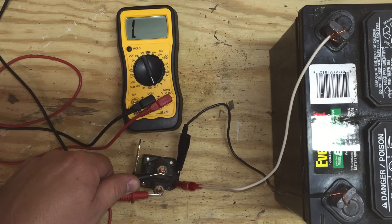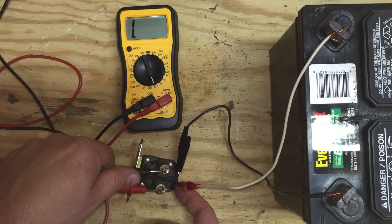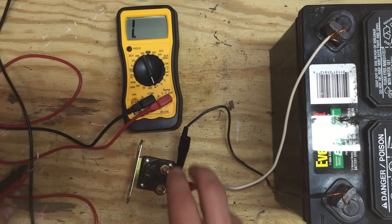And you'll see I get no continuity. So there's no power getting from here to the center, which has a magnet in it that makes the connection between these two posts. So this solenoid is bad.